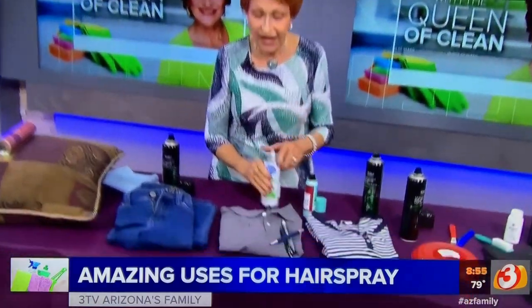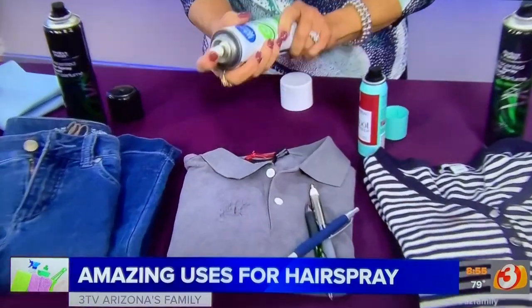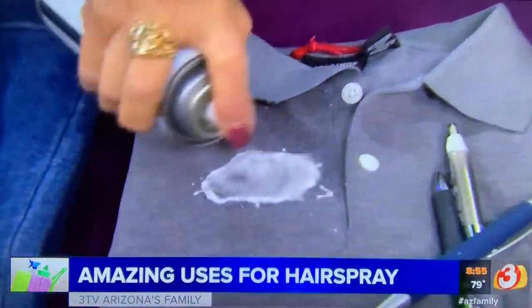Now if you have ink on clothes — maybe a pen went through the washer or the dryer — hairspray can be your friend. Take the hairspray and spray a really heavy coat on the stain.